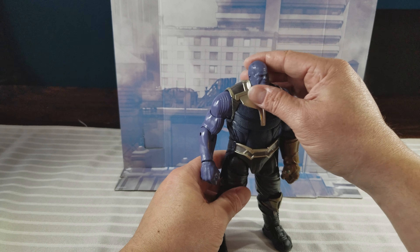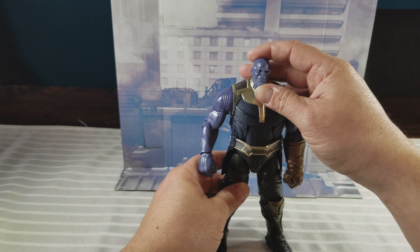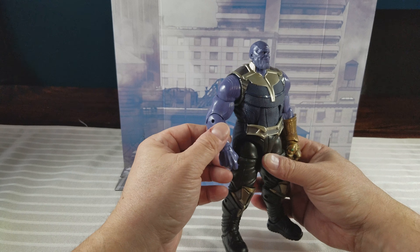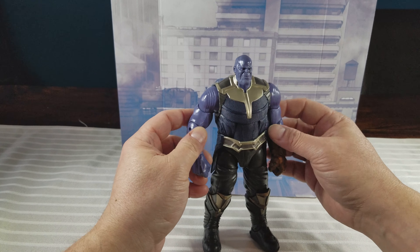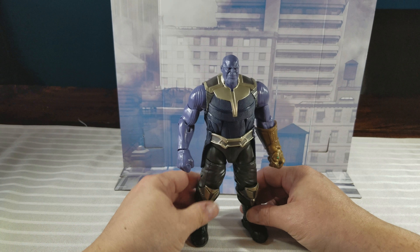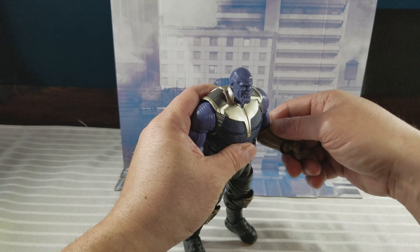There's some of them. This guy is just an odd colored purple they went with for this figure. The purple plastic, it's just kind of weird. It's a big figure — he's a good size, as Thanos should be.